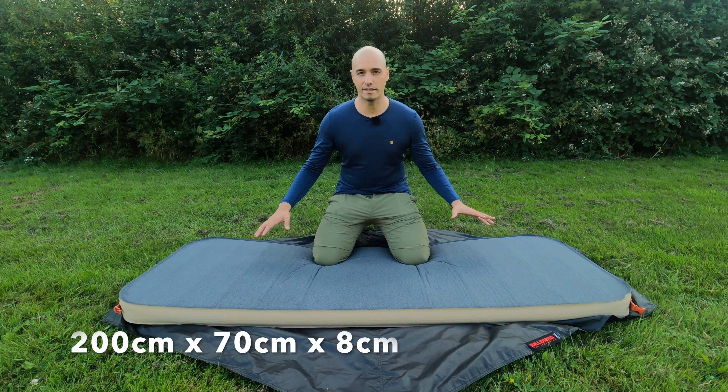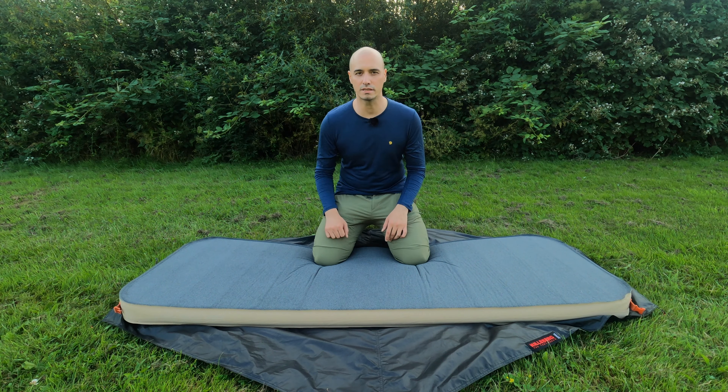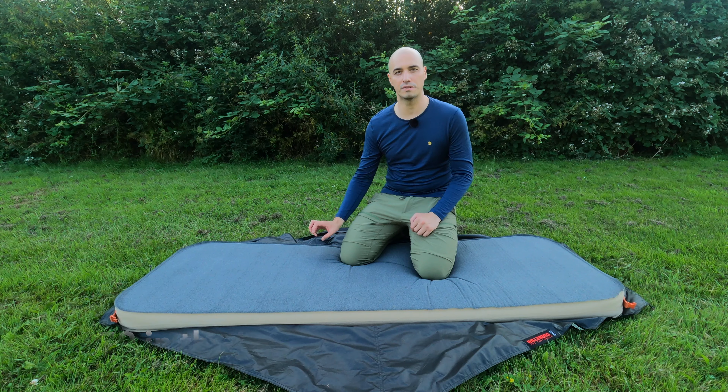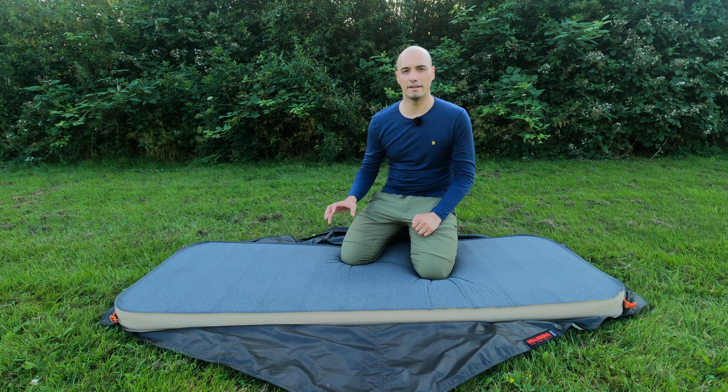Looking at the size, the pad is 2 meters long, 70 centimeters wide and 8 centimeters thick. Currently this pad is priced at €99 — last year it was €89 so it went up. It's still great value for money. Looking at other brands like Thermarest or Exped, you're likely to pay twice as much for this quality.